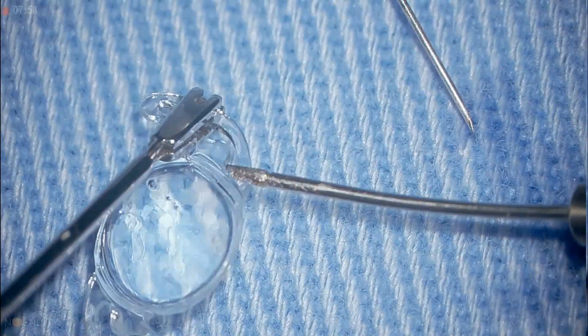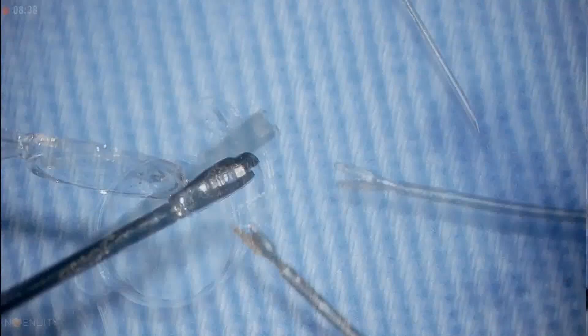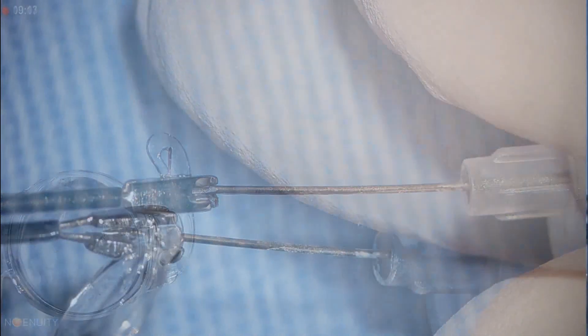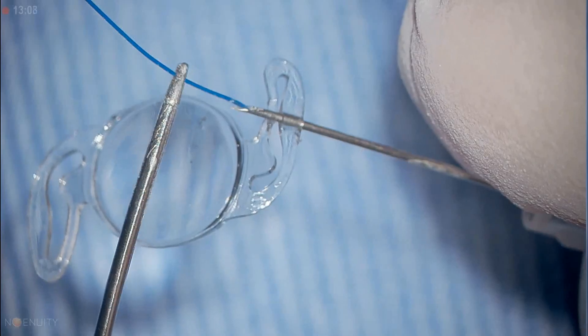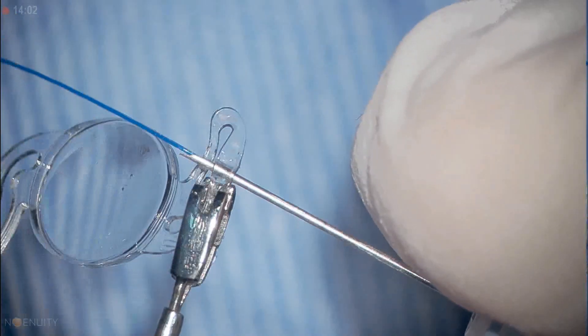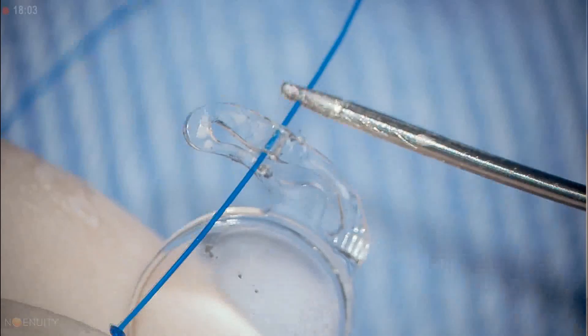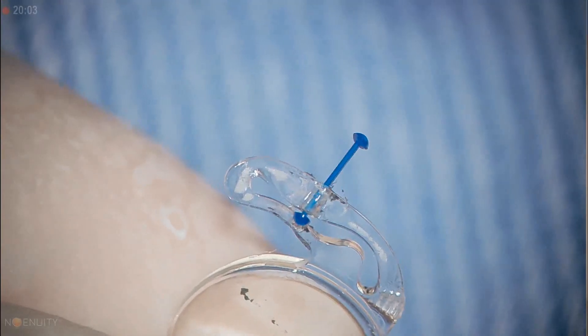The piercing microholder instrument is a micro forceps with a groove on its bottom, which allows the haptic to be held firmly, preventing its torsion during drilling. Another feature is the guide support on the front, that indicates the correct direction of the needle passage to reach the median region of the haptic, avoiding de-centering it and eventually damaging it.